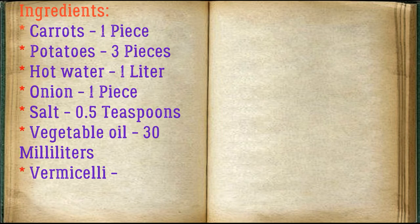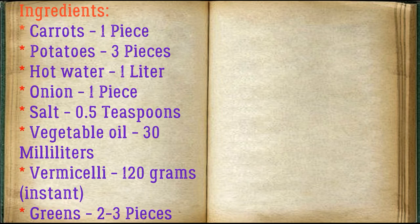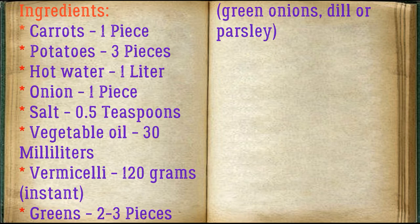Ingredients: carrots 1 piece, potatoes 3 pieces, hot water 1 liter, onion 1 piece, salt 0.5 teaspoons, vegetable oil 30 milliliters, instant vermicelli 120 grams, and greens 2-3 pieces — green onions, dill or parsley.